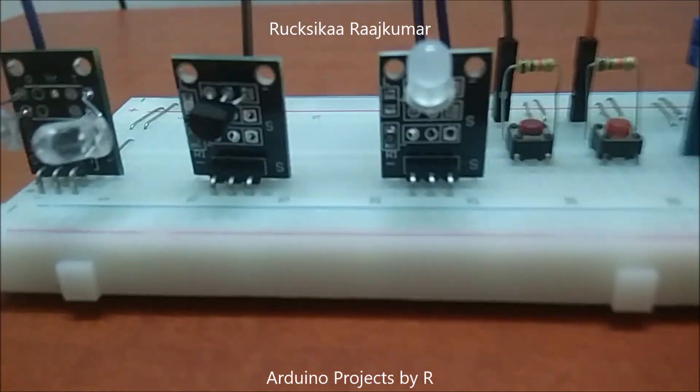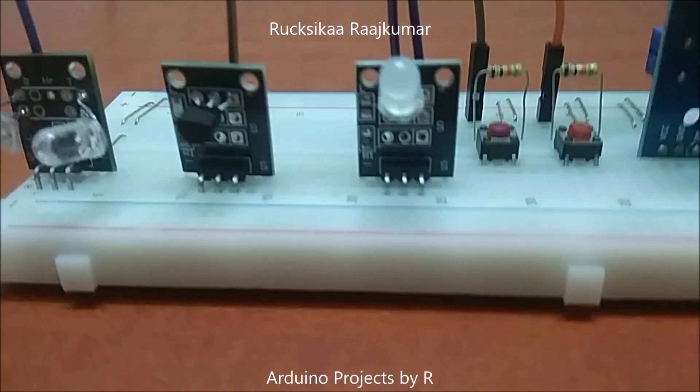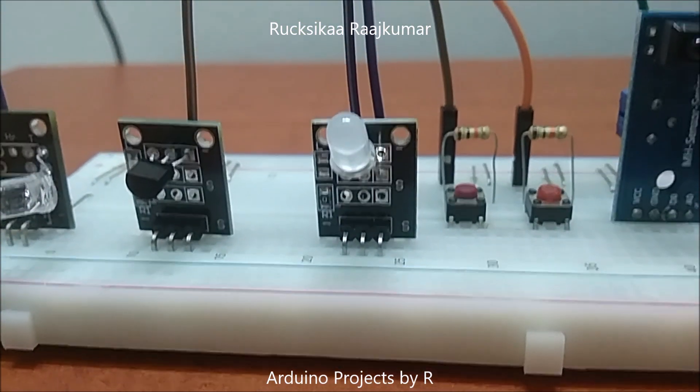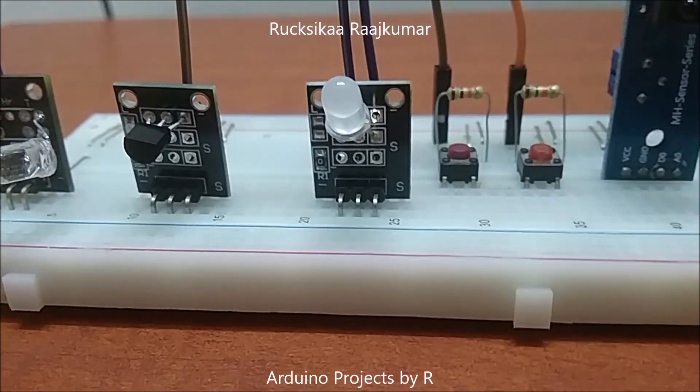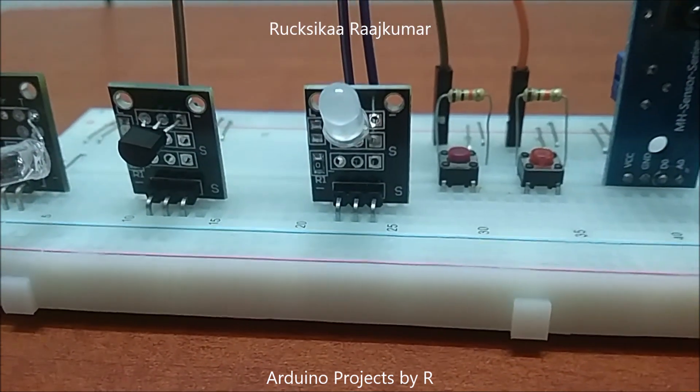I have used a DS18B20 temperature sensor and it's more accurate when measuring the body temperature. You could also use an LM35 sensor to measure your body temperature accurately. This is a two color LED module and this LED module is able to light up as red, green or orange.